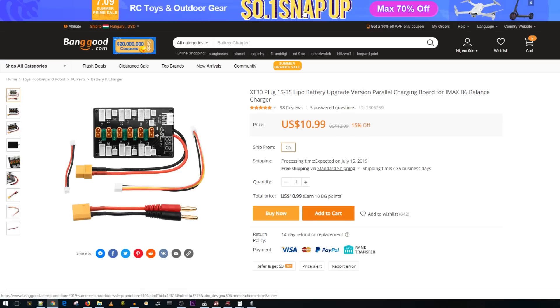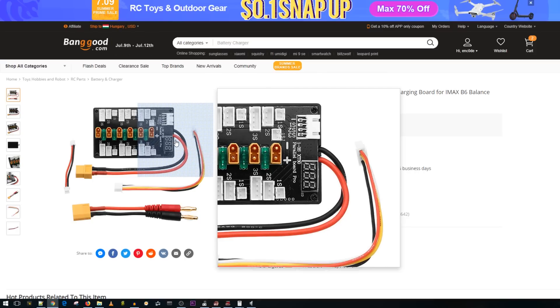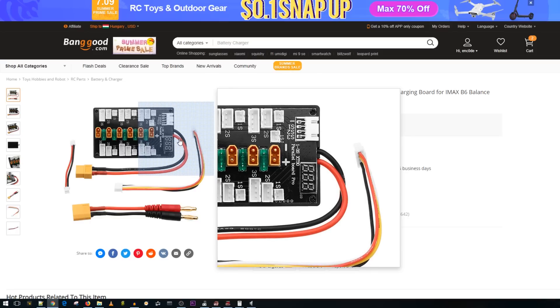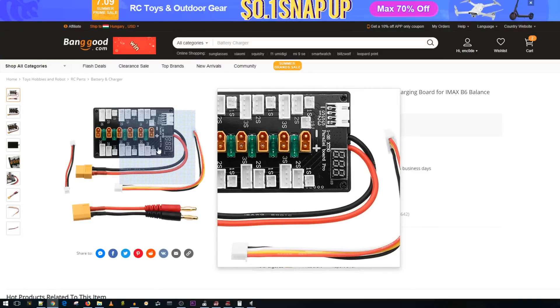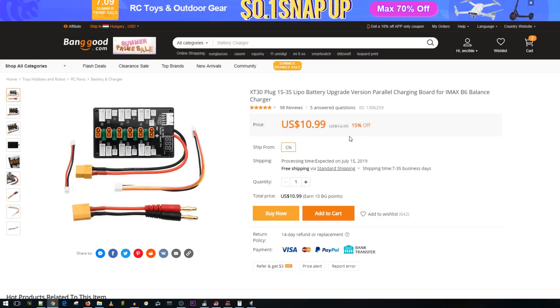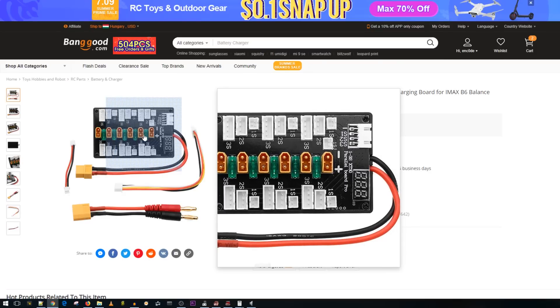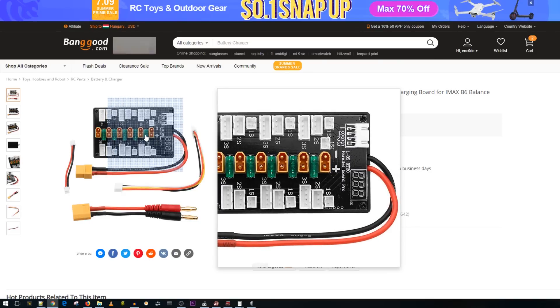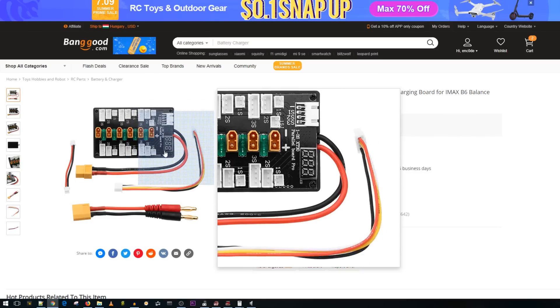This is a very useful tool, especially on the go. It can charge 3S HVs, 2S HVs, and 1S HVs all at once, with LED indicators. It also has fuses — there are cheaper versions without them, but for eleven dollars this one with fuses is a really great deal. If a short circuit happens, it could save your battery, your charger, and even your house.